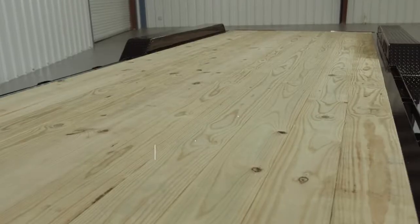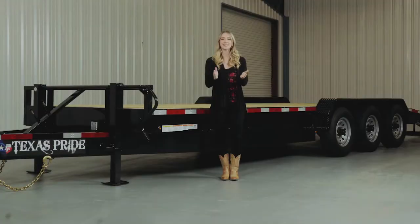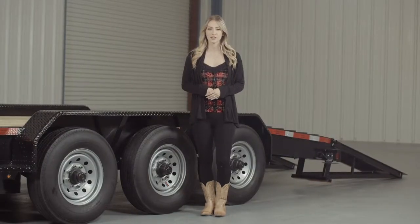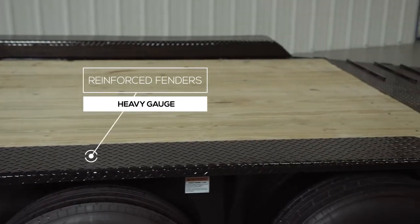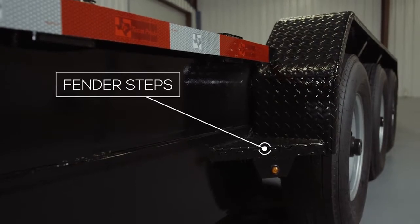The decking on the trailer is pressure-treated lumber and is fully screwed down to the crossmembers. There is also an option for an upgrade to diamond plate steel flooring as well. The inside measurement of the deck in between the fenders is going to be about 82 inches wide, and the overall width of the trailer from outside to outside will be 102 inches wide. Another nice standard feature on this trailer are the heavy gauge reinforced diamond plate fenders — heavy enough you can stand on. We also added steps on either side of the fenders for easier and safer access to the deck.